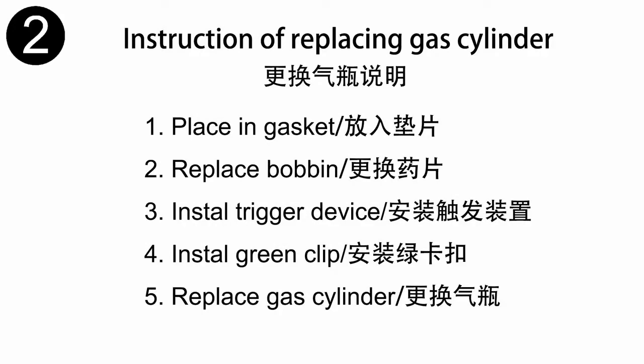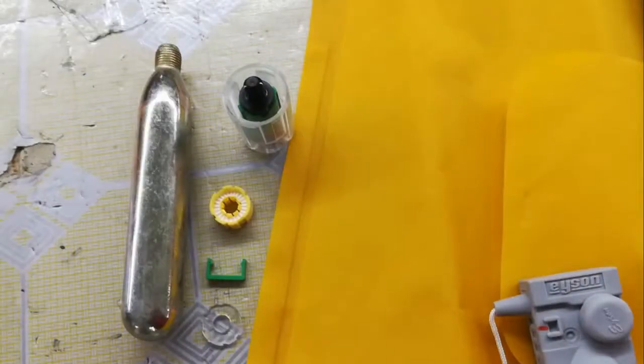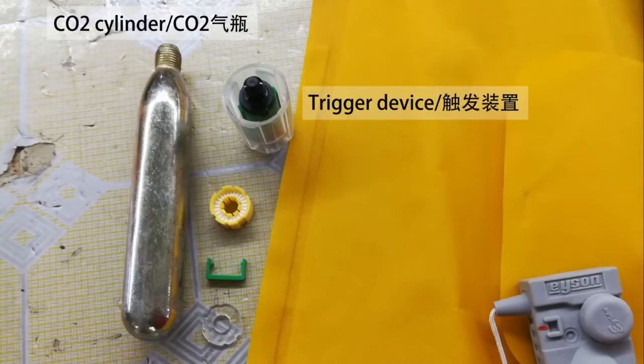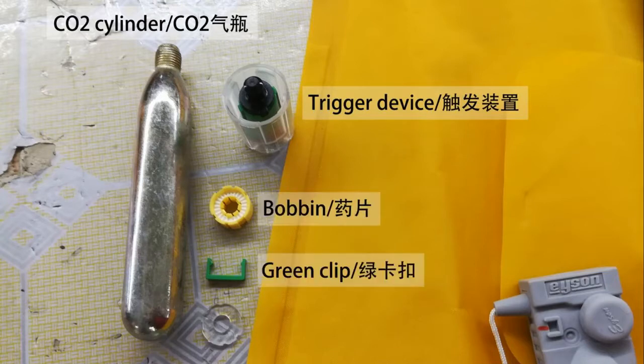Now I would like to show how to replace the cylinder. Let's get familiar with some important parts. Please check out the introduction on the screen. This one is the CO2 cylinder. This one is the trigger device. This one is the bobbin. This one is the green clip. This one is the gasket.